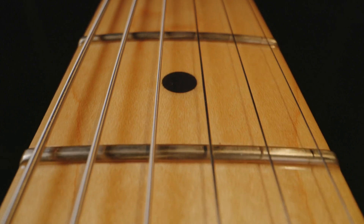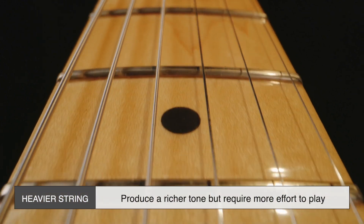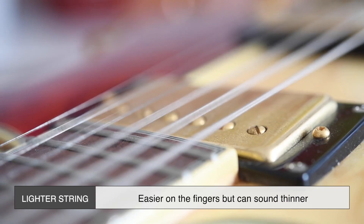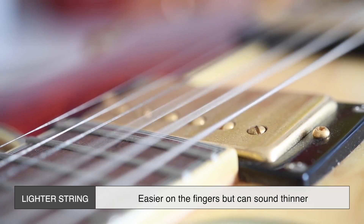The type and gauge of strings also matter. Heavier strings produce a richer tone but require more effort to play, while lighter strings are easier on the fingers but can sound thinner.